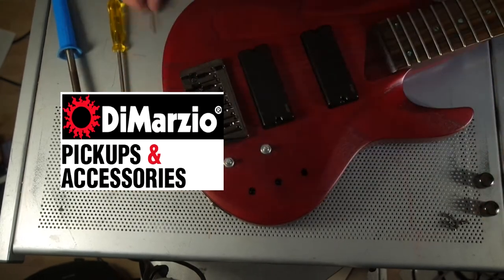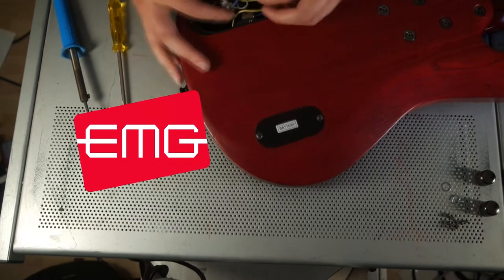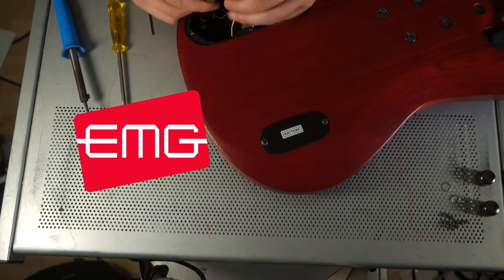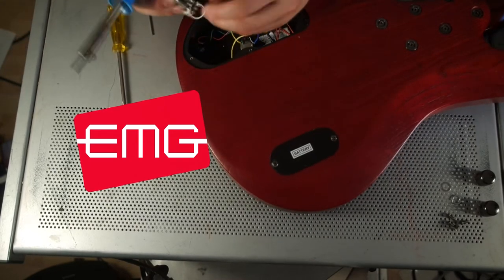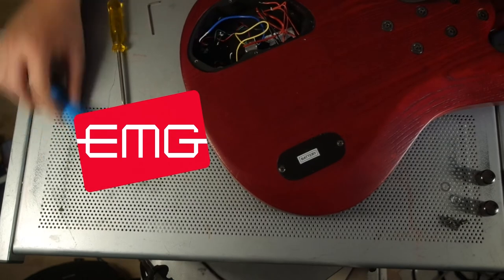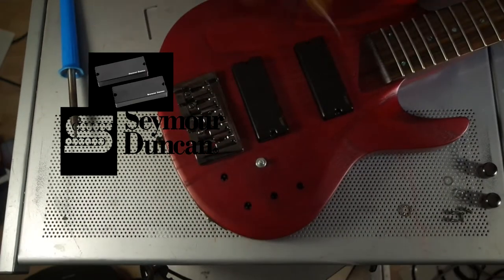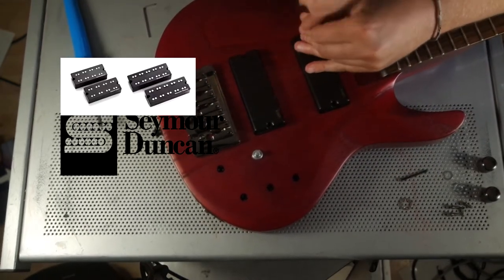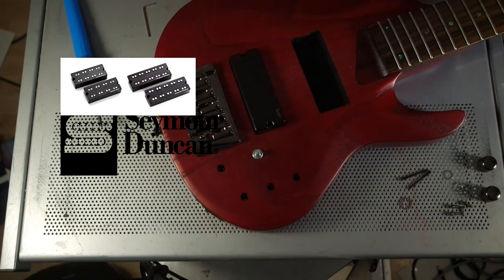DiMarzio is usually my first choice when it comes to pickups, but they just don't make soapbar bass humbuckers. EMG has a huge variety of soapbar bass pickups, but almost all of them are active. There's nothing wrong with active pickups, but if I have a choice, I prefer to go with passive — I simply prefer to concentrate on my music instead of keeping in mind whether I have to change the battery or unplug the cable. EMG has only one passive soapbar model, but I don't like to put the same pickup in both bridge and neck positions. Seymour Duncan has two passive soapbar models — the SSBs sound nice but you can't split the coils. The NYCs are really great pickups, you can split the coils, but they cost about 300 Euro for a set, and there's no way I'm paying that much for a set of passive humbuckers.